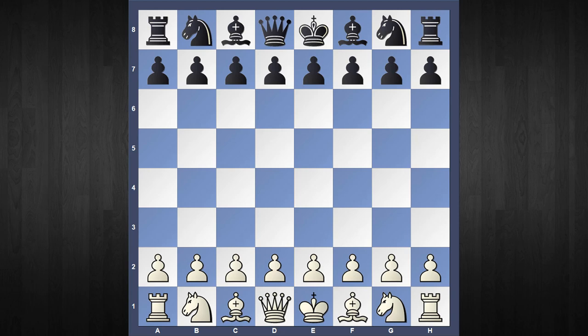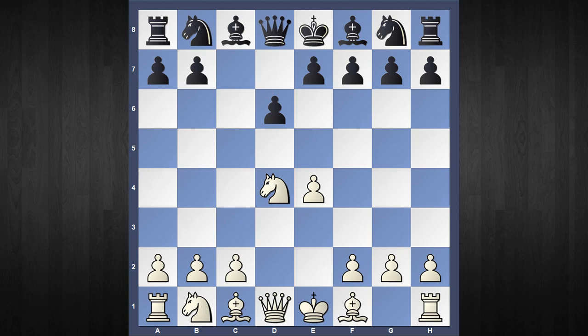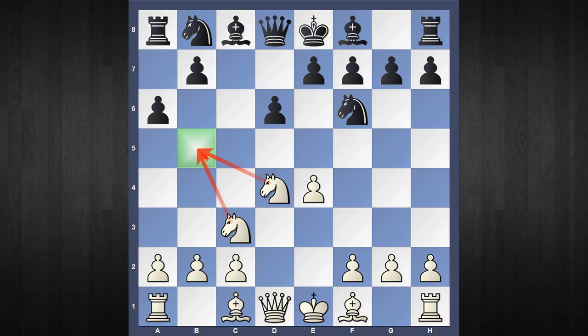The opening arises after the following order: e4, c5, Knight to f3, d6, d4, c captures d4, Knight captures d4, Knight to f6 attacking e4, Knight to c3 defending, and now the characteristic Najdorf move, a6, controlling the b5 square. The line I am going to recommend starting with the move Bishop to c4, known as the Sozin variation and one of the favorite choices of Bobby Fischer.